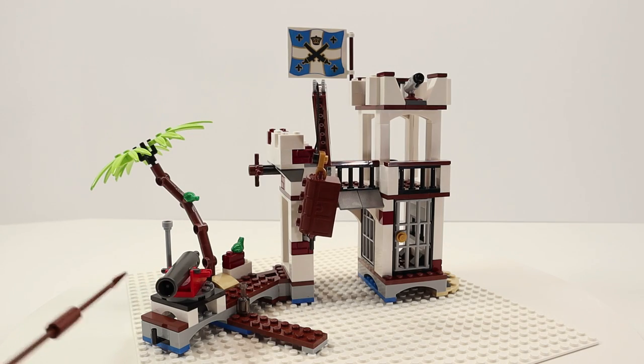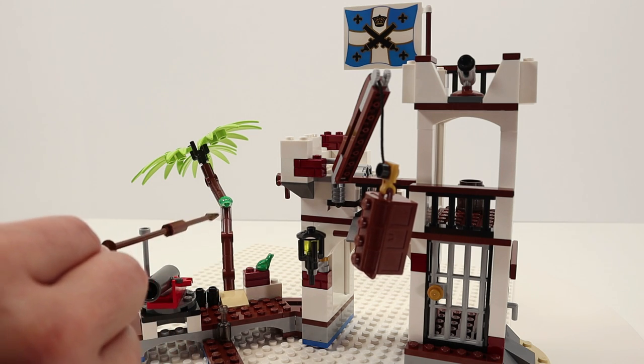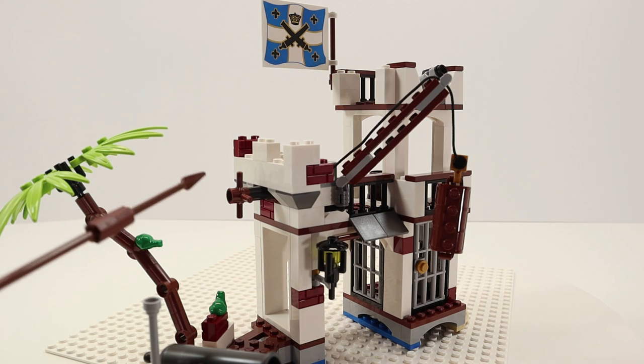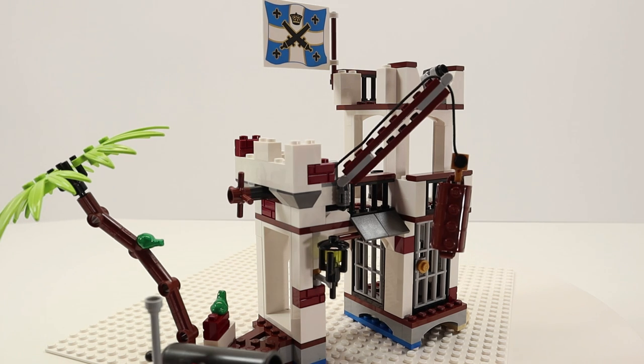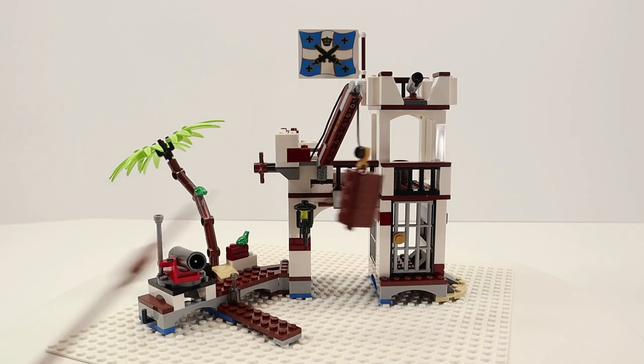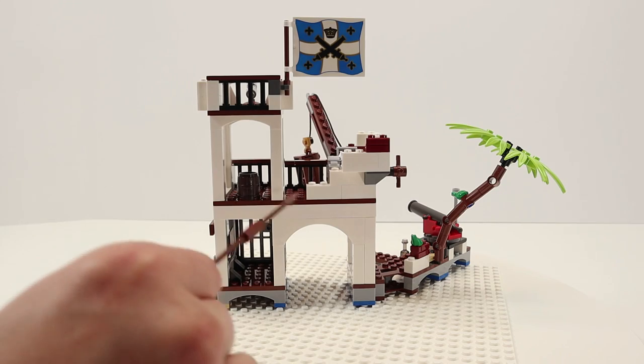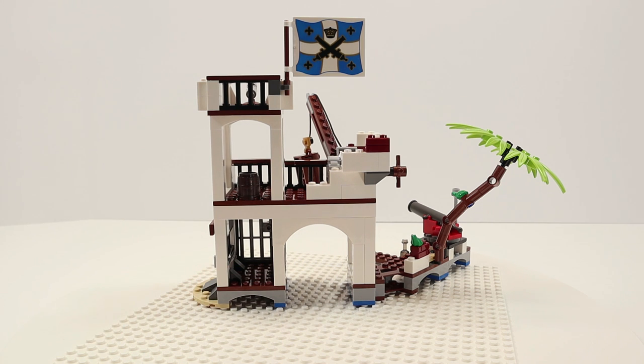Starting at the pier, we have a firing cannon and a connector to connect this set to the Soldier's Outpost. Moving in towards the pier, we have the only two animals in the set, which are little tree frogs. Then connected to the main structure, we have the winch and crane. It's odd to me that the winch's wheel is coming out of the side where none of the minifigures can reach — this feature is more for play than realism. The crane is in a good position for picking up items from either a small boat docked here or to the little pier. Moving to the tallest structure, we have a stud-firing gun or cannon. The size makes sense for getting ammunition and the gun up and down from this position. Similar to what we saw in the vintage pirate sets, there are no ladders or stairs to help the minifigs get up to the upper levels.